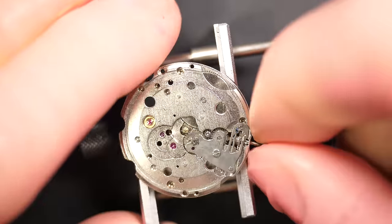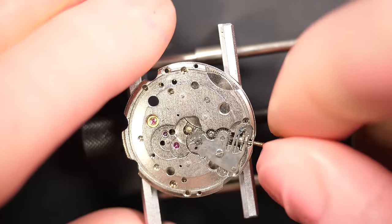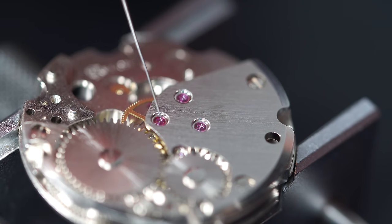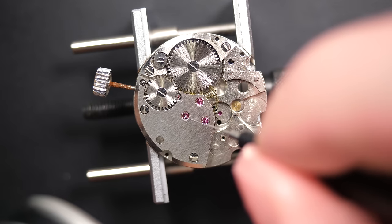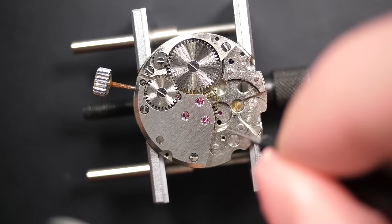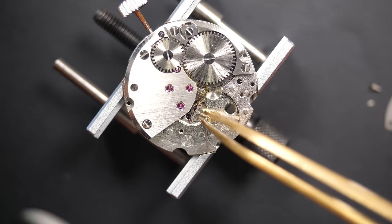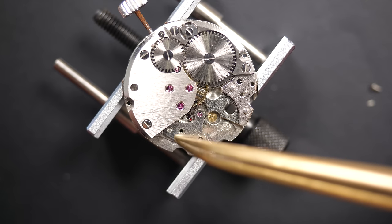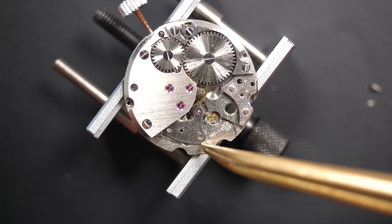Checking the keyless work — it looks good. Moving to the other side. Oiling the jewels on the dial side, then placing the pallet fork. There are only two steps to see if the mechanism is working: putting the pallet fork and then the balance assembly.